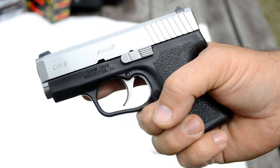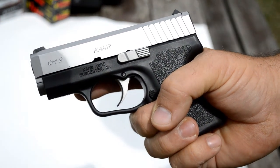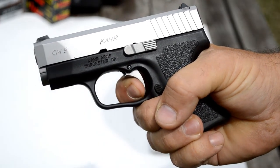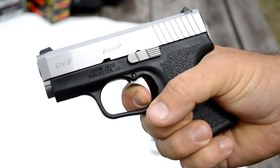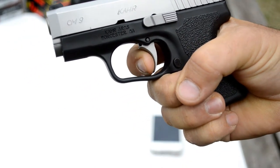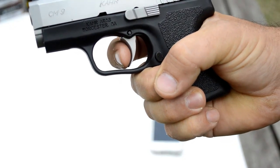Here's a better look at what I'm talking about with the trigger pull and reset. The trigger is smooth all the way back and breaks at the very back of the trigger pull. For the reset, you'll have to let it all the way up to reset the trigger, and then it's ready to go again.